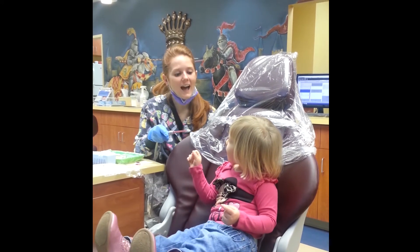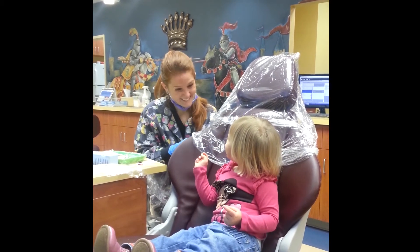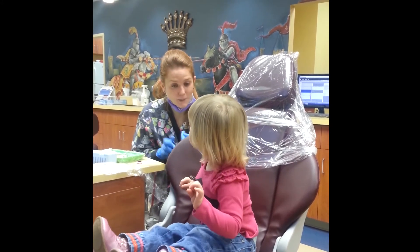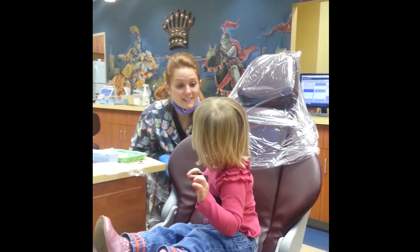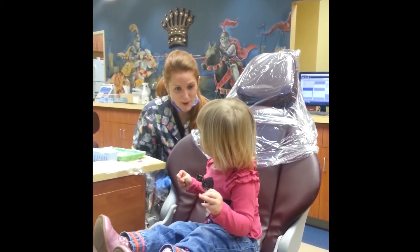Can you give it a try? Say ah! And say muah! That's it, huh? Is that silly? That's silly, huh? So sweetie, what we're going to do is we're going to count your teeth, we're going to brush them, and then we're going to get some stickers, and a toothbrush, and a toy. Does that sound good? Yeah, perfect.